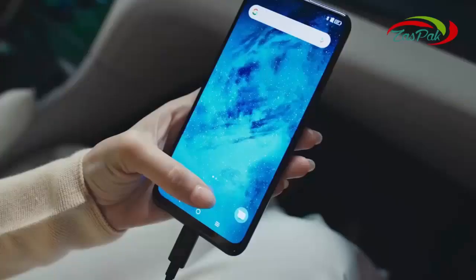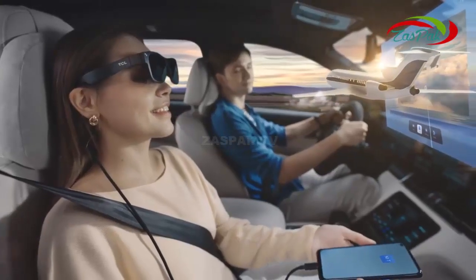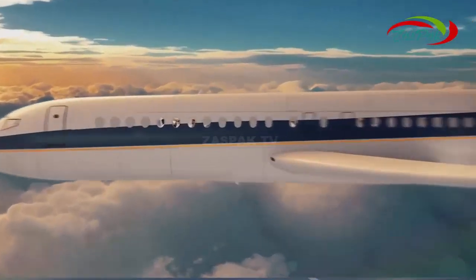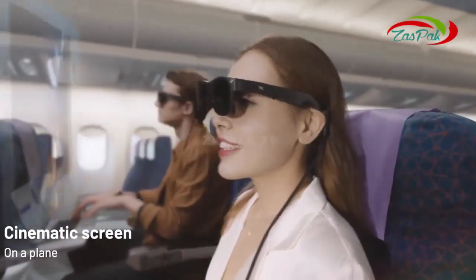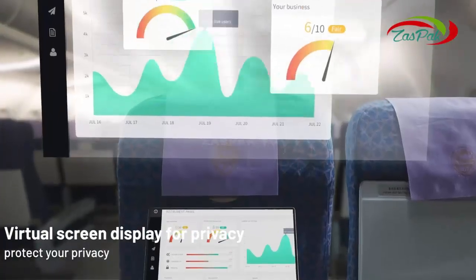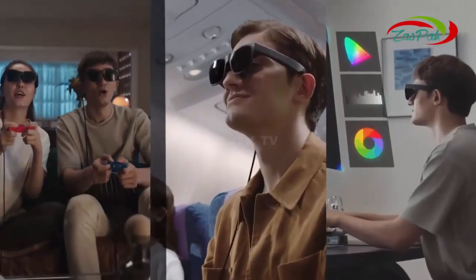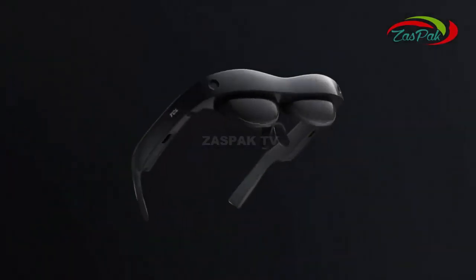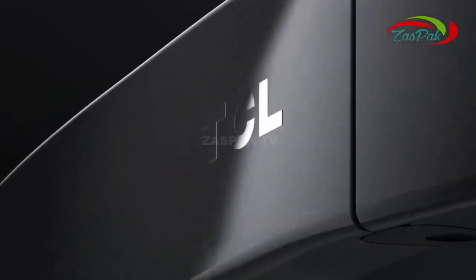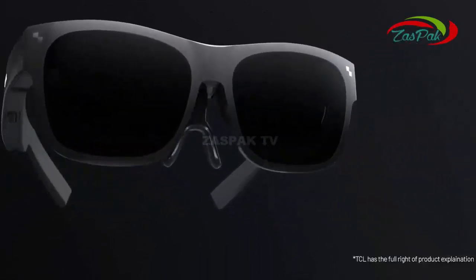Take them with you anywhere you go. Easy to set up with a dedicated app. See every world in ultra-clarity, see beyond your reality. Take your giant screen on a bus, train, or even on a plane. More surprises await — come and explore. Reimagine what you see with TCL NXTWEAR S smart glasses.